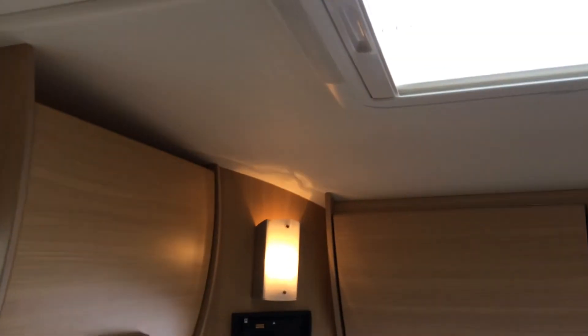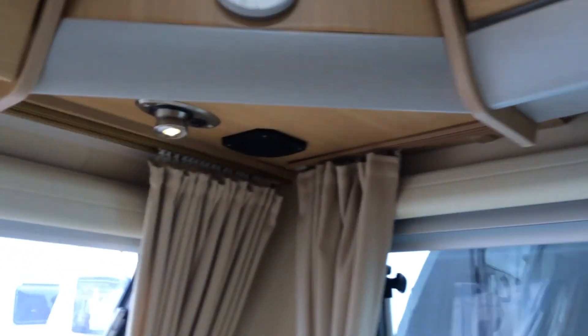The lights are on in the caravan so you can see everything is actually working. There are lights under here, one there, one there, and the outdoor one as well just on this side, just behind the door.